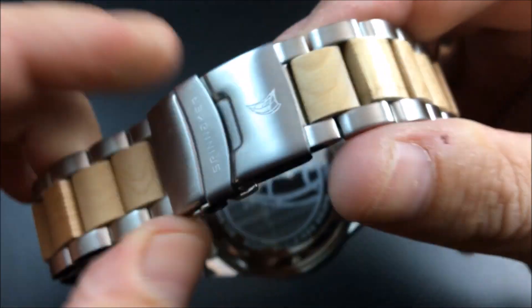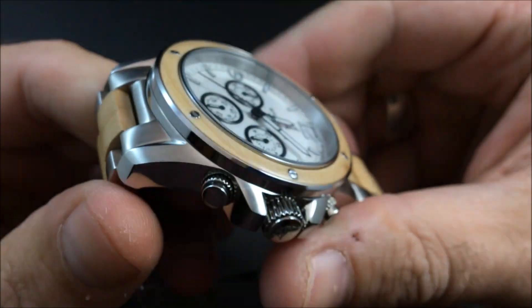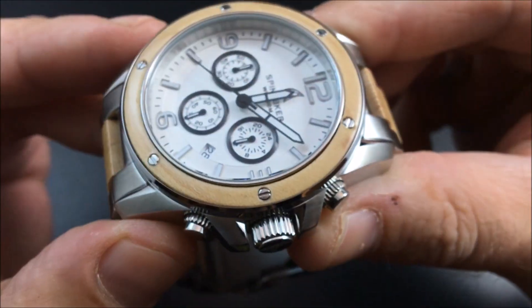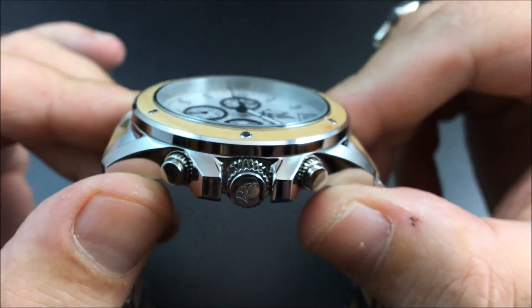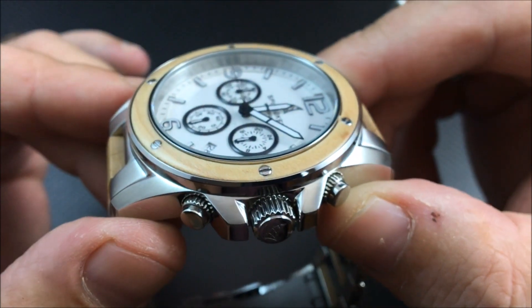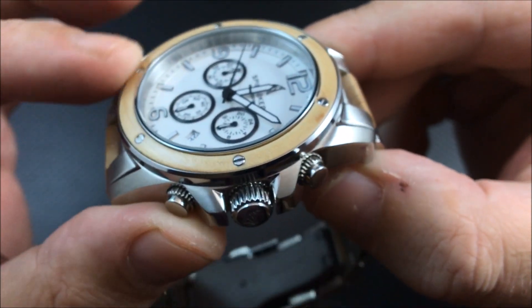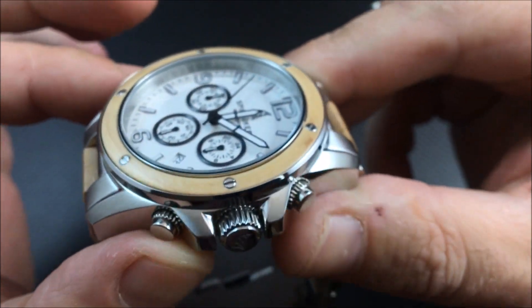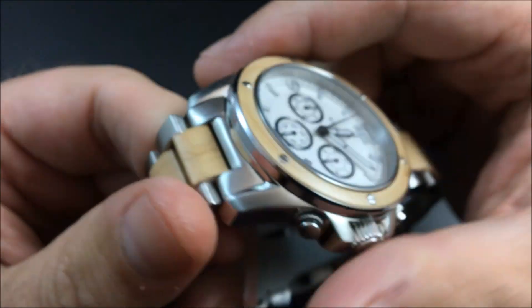It has a flip-lock clasp with a push-button release. The wood bezel features screws, but I'd imagine those are purely decorative and the wood insert is most likely glued down into the bezel.